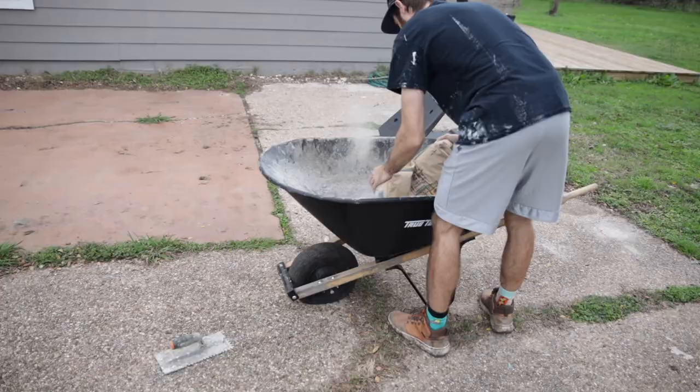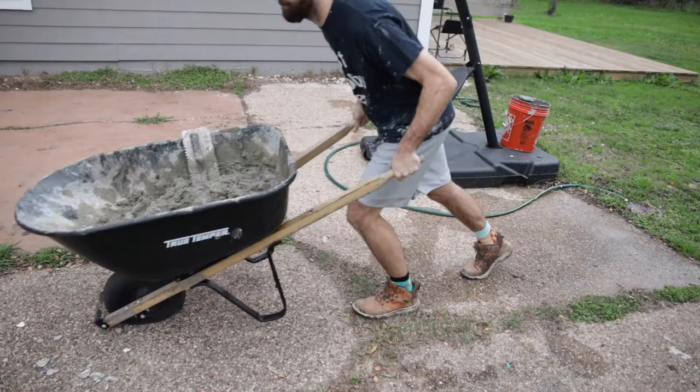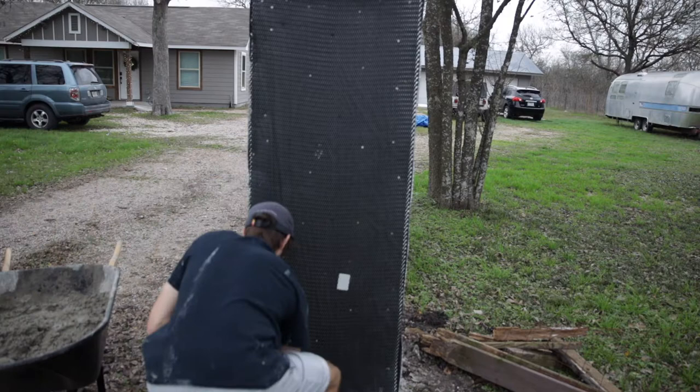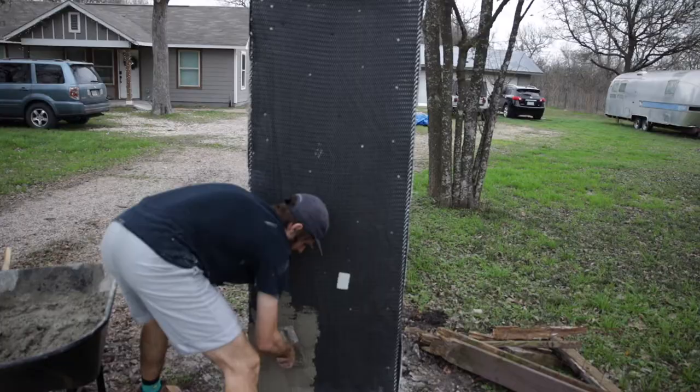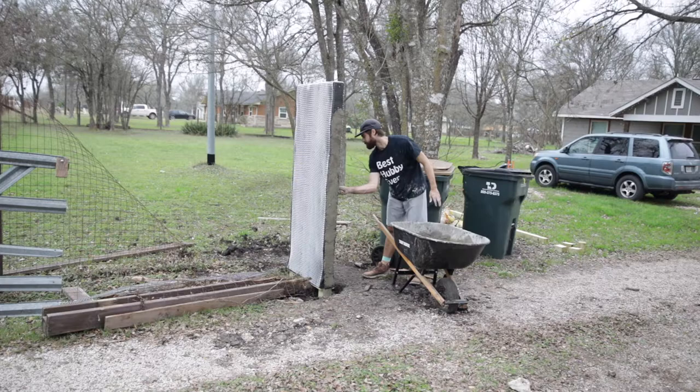After all the lathe is on there, you can move on to the base coat of your stucco wall. There's a two-layer application for the stucco — and clearly my wheelbarrow is terrible — but the idea is to mix it up, get it wet, and then apply it all on the lathe. It's kind of like laying tile or concrete. Make sure you get your stucco mortar wet enough.